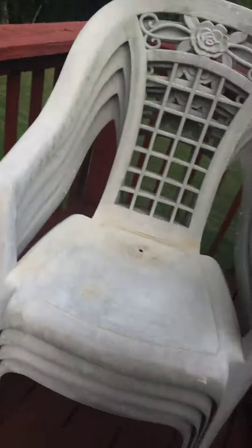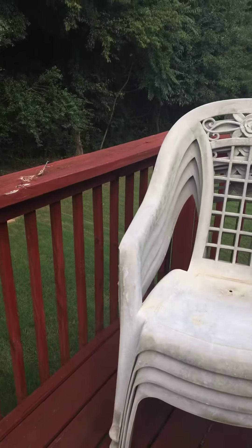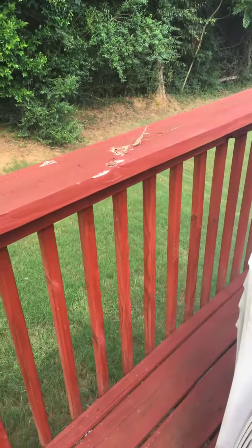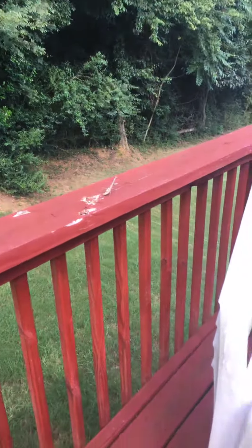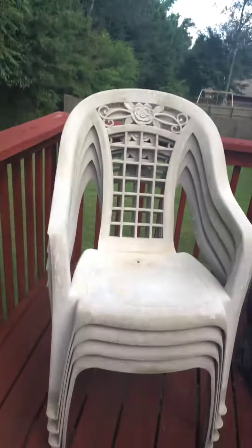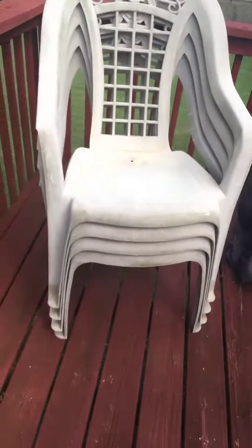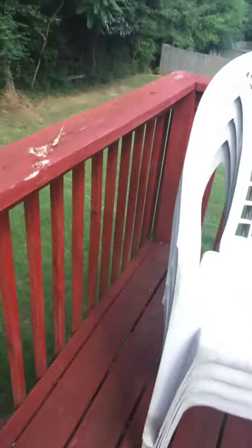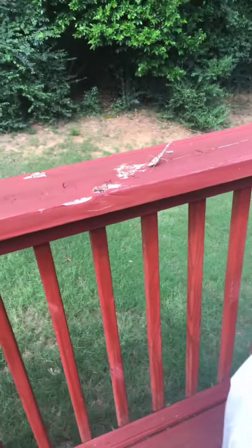I screamed when I saw it because I thought it was a different bug, and my mom was sitting right here and she ran that way. My sister picked it up anyway. Yeah, it's just my mom talking. It's raining now, so subscribe for the mantis.